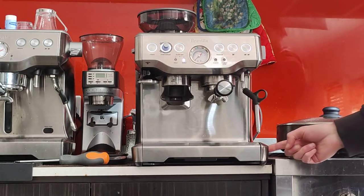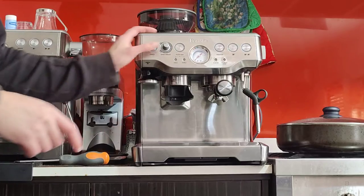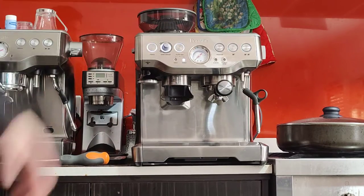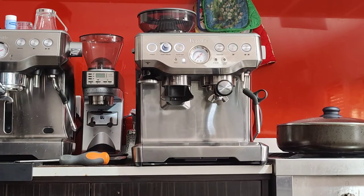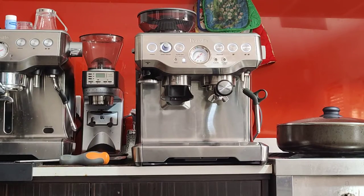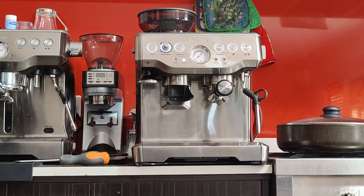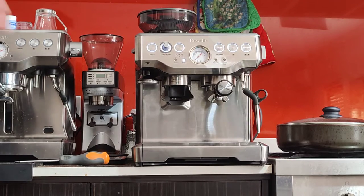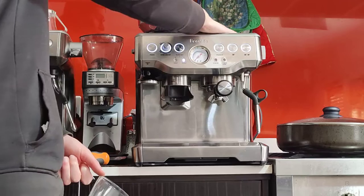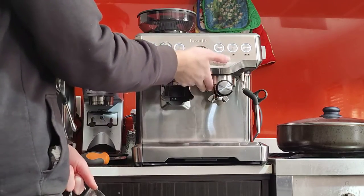I've just given it the full cleaning cycle and test — everything is fine and it's ready to make coffee. When you first turn on the machine it'll take about a minute until it's ready to go. The buttons light up when it's ready. It's advisable to warm it up by waiting 10 to 20 minutes — after that the top lid will be nice and warm, the group handle, the group head.